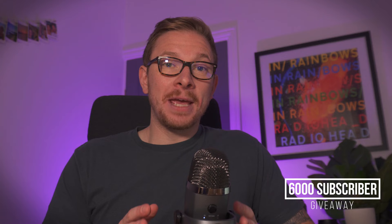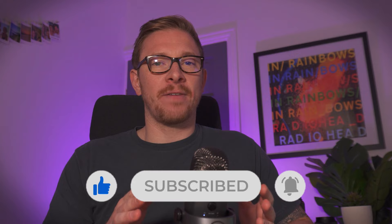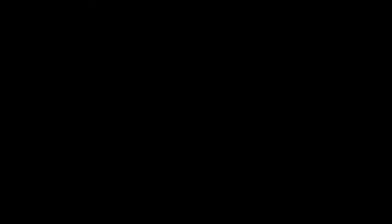Let me know what you think of the watch and the score in the comments below. If you want to pick one up, there will be an affiliate link in the description — you won't pay any more but I'll get a small commission which really helps support the channel. We're well on our way to 6,000 subscribers, and when we get there I'm giving away the Loompip custom watch to one of you. To be in with a chance, you've got to be a subscriber, so hit subscribe, give the video a like, and hit the bell to be notified when I upload. Thank you so much for watching and I'll see you next time.